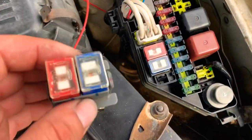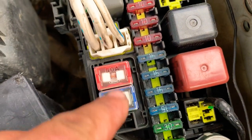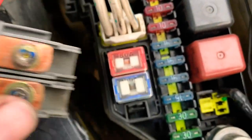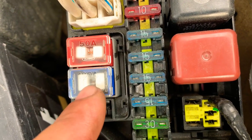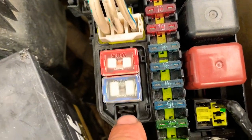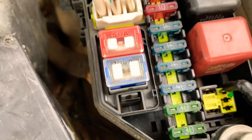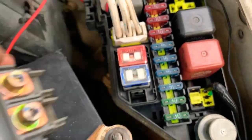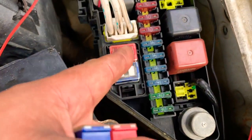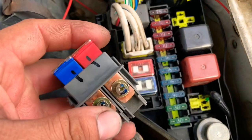Welcome to El Canal de Jose. Today we're going to show you how to replace the main fuses on a Toyota Tercel — the 50 amp and the 100 amp. You will never get them out by trying to pull them up, because they're bolted into the plastic piece. To replace either one, you have to take the battery out, then slide the whole unit down and bring it out to the side.